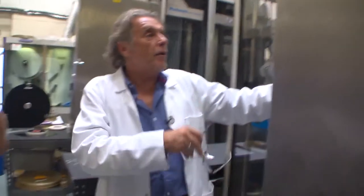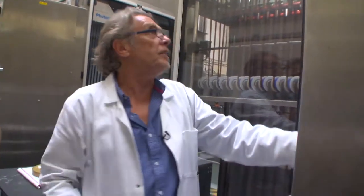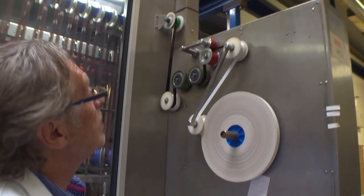This is a mirror image of the other end. Whereas the other end the elevator rises to feed the machine, this elevator will descend to absorb the film that's coming through.